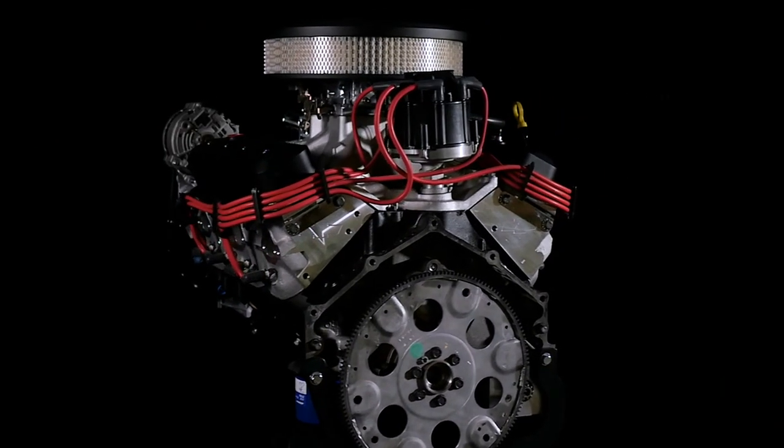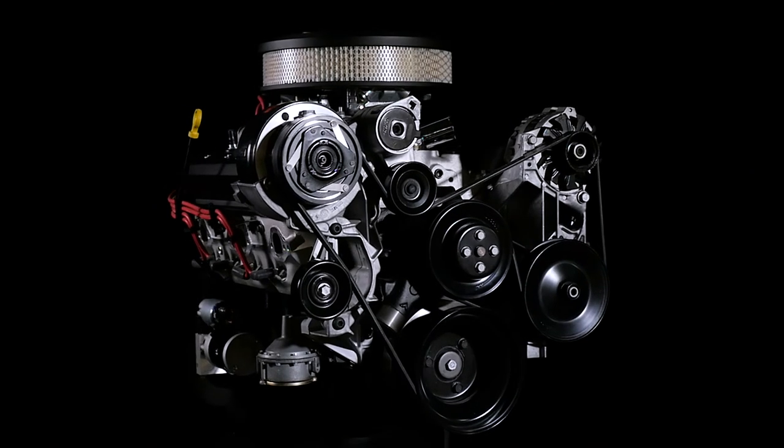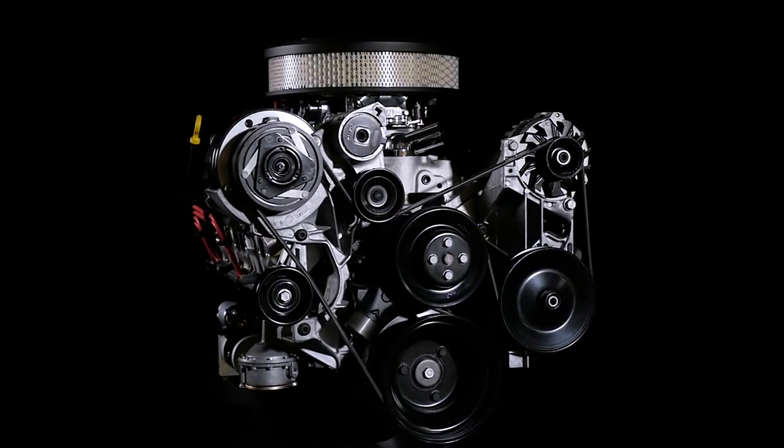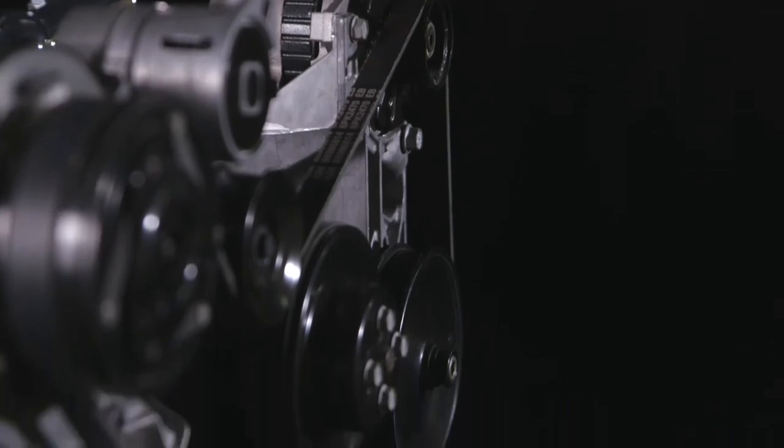This turnkey engine package includes the distributor and balancer installed, the carburetor, starter, fuel pump, air conditioning pump, alternator, single belt front-end accessory drive kit, and more are included.